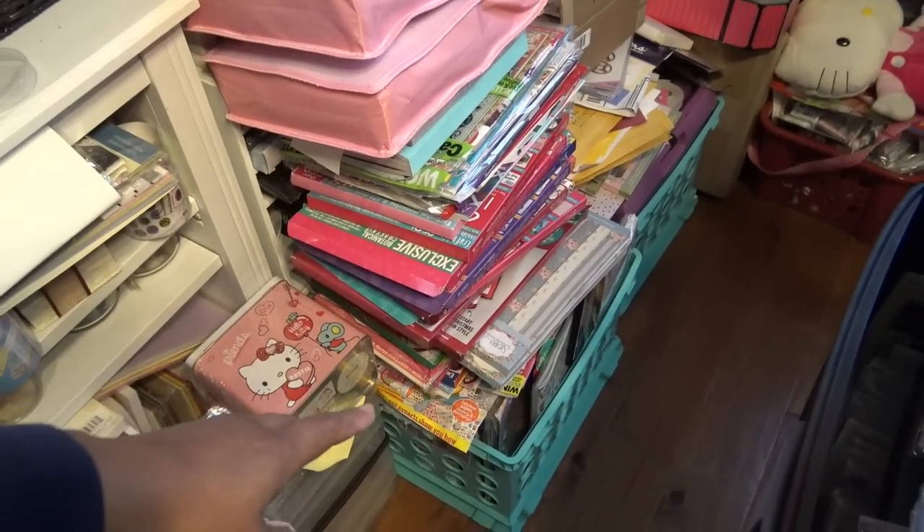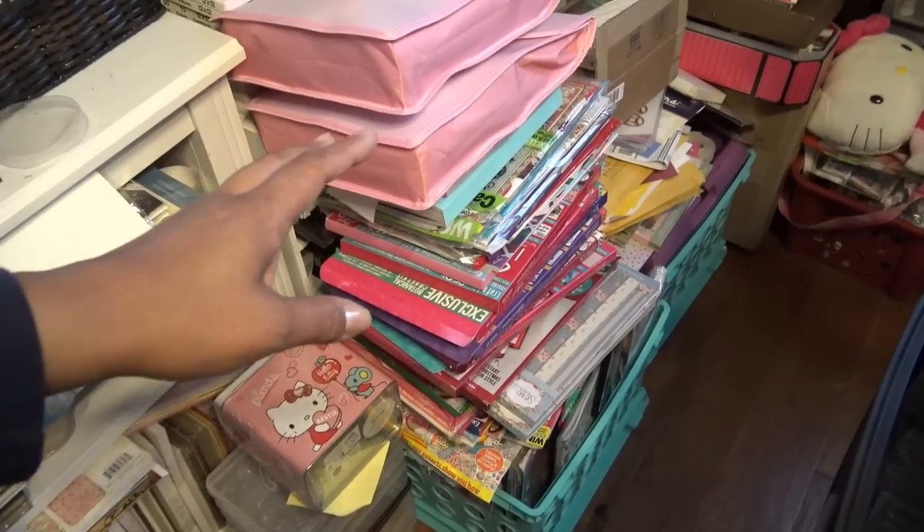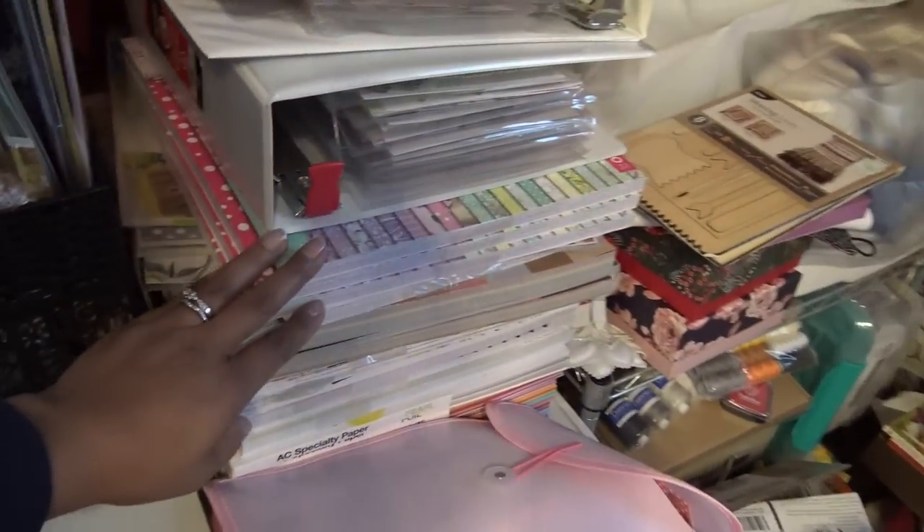Oh Lord — the leaning tower of, you know, magazines, magazines, magazines, magazines. All kinds of cardstock.